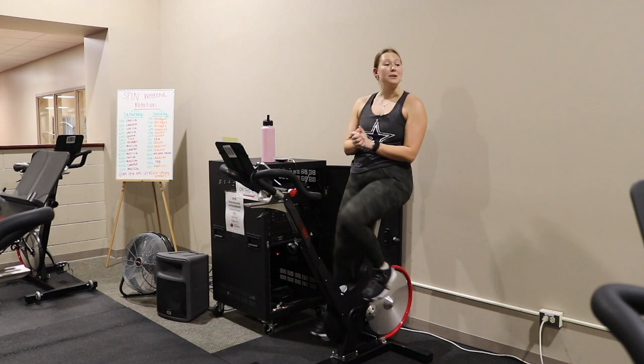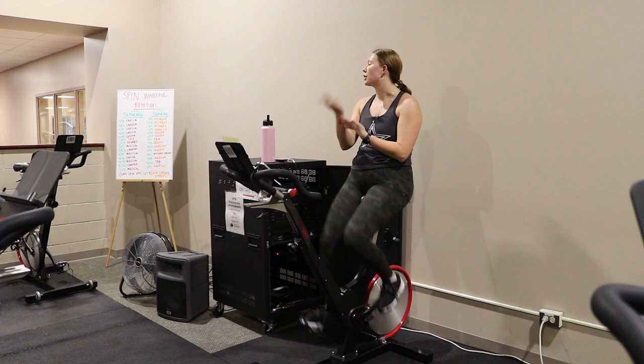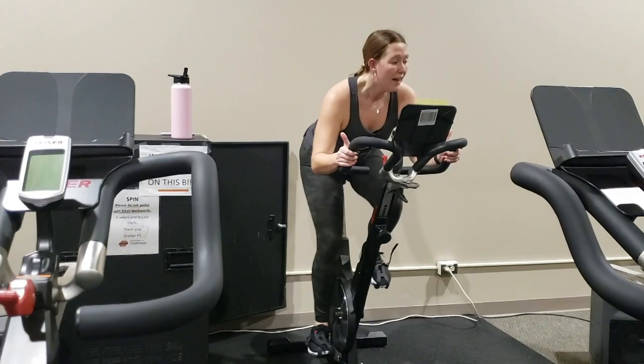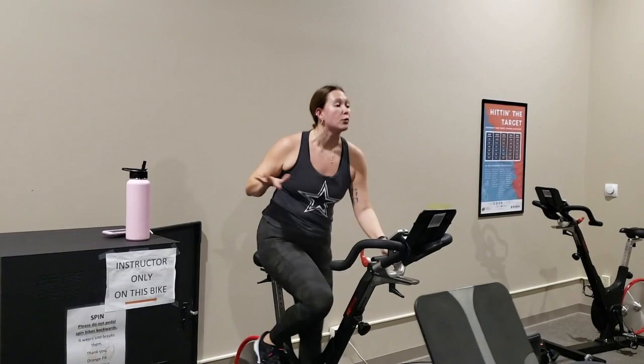The last thing we're going to do is the Tabata — a standing and hover complex. Bring that gear shift up because we're coming out of the saddle. Go ahead and stand up. We're going to get started in three, two, one — hips back. For this Tabata, 20 seconds we're going to be in the hover position, keeping that good form — back nice and flat, chest to the ground. Then in five seconds we'll stand up. Three, two, one — coming up. That's our rest. We're going to do eight total cycles.